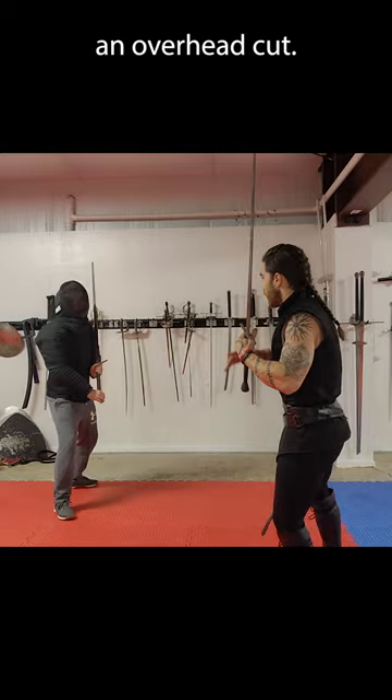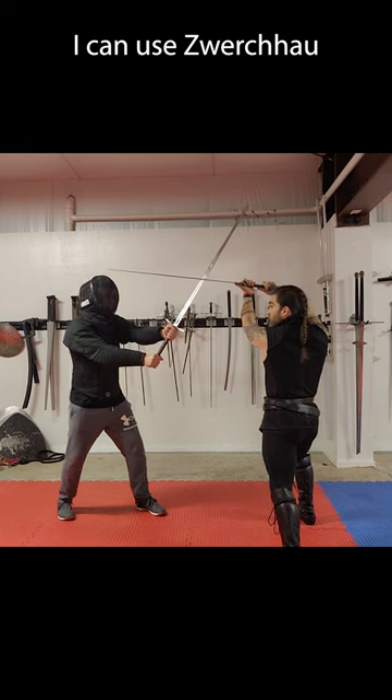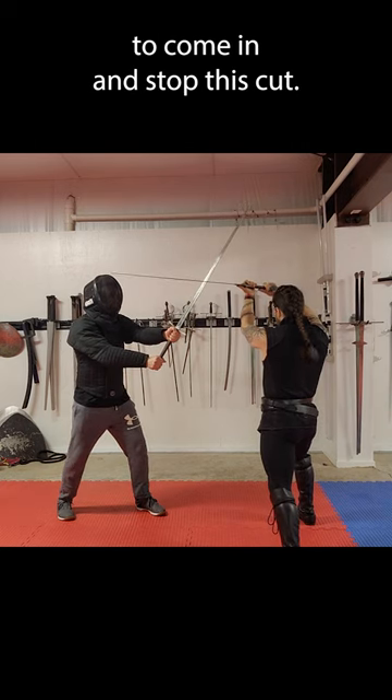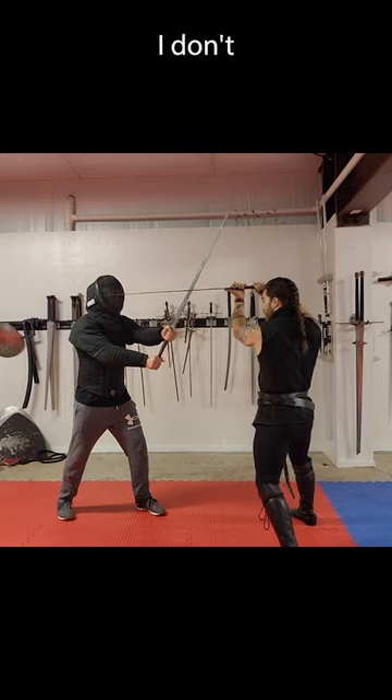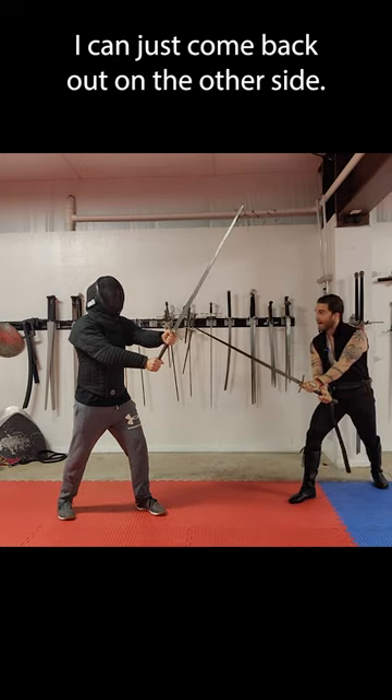Let's say my opponent is throwing an overhead cut. I can use Zwerchau to come in and stop this cut, and now I have options. I can come over here, or if I don't want to engage with him, I can just come back out on the other side.